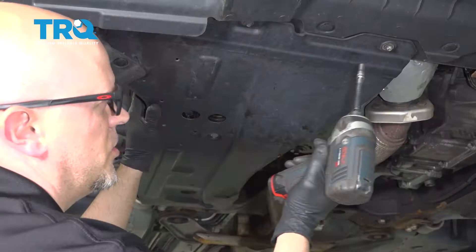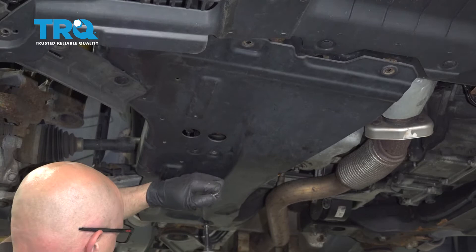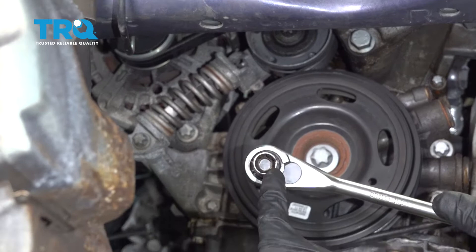Slide that out and pull this shield down. Use a 7-millimeter socket and take the screws out. Grab the shield and slide it down.